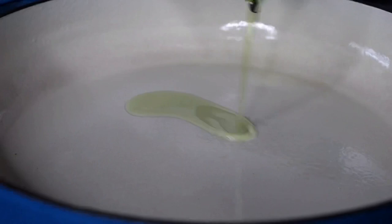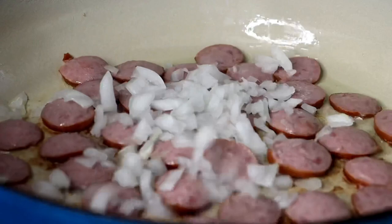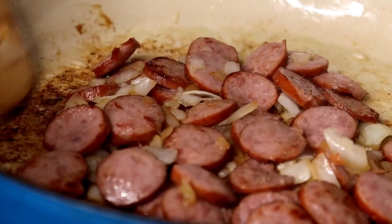In a preheated pan on medium heat, I went ahead and sautéed some turkey sausage. You can use Cajun sausage or whatever sausage you prefer, but this is what we like in my household. After about a minute, I added some diced onions to give it a little more flavor. We're going to cook that until those onions are pretty caramelized to our liking, about three to four minutes. Once that's up, give that a very good toss and ensure everything is cooked to perfection — you want that sausage to have a brown sear on it.